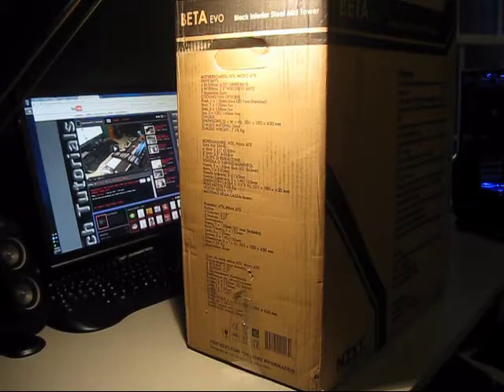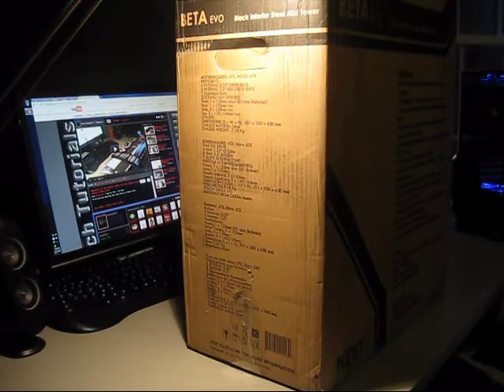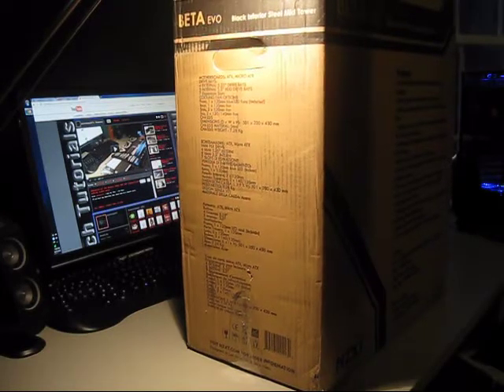Hello everyone, this is MrPC23. We're doing an unboxing of the NZXT Beta Evo case. This is $45 on Newegg, and I can see why.